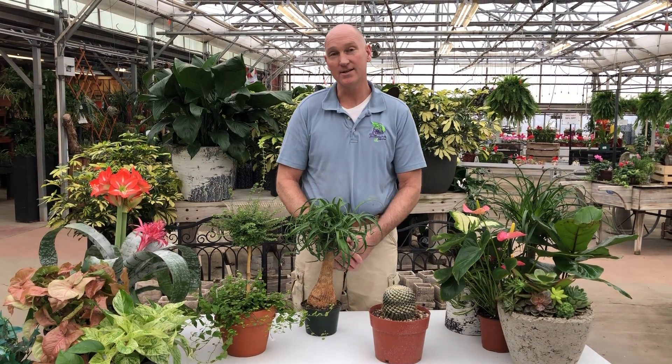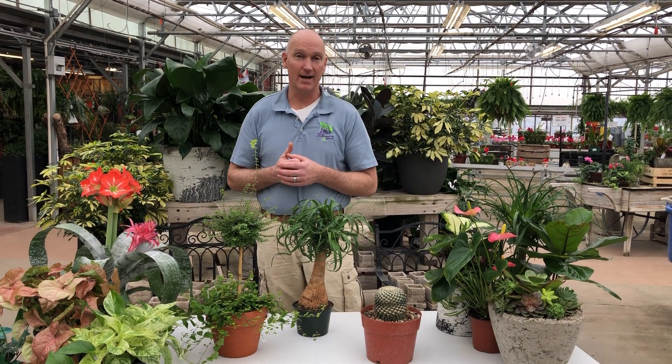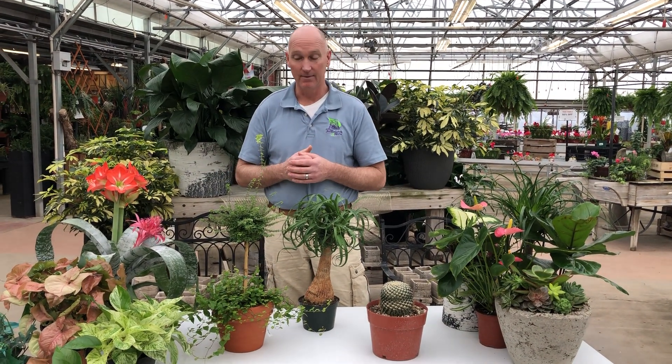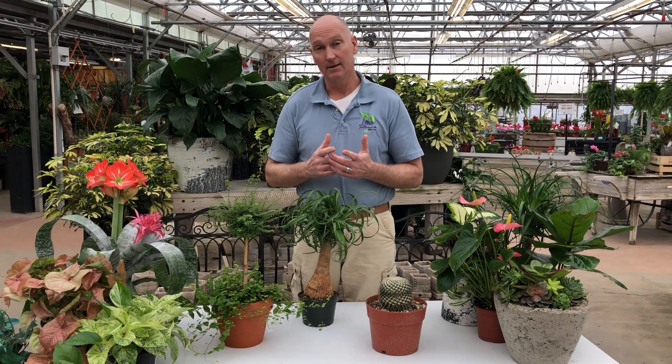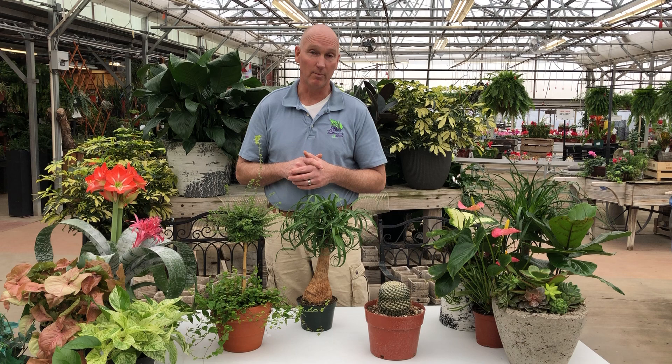Hey everybody, it's Jeff Griffin. It's wintertime here at Lowe's Greenhouses, and wintertime is the perfect time to bring indoor plants into your home to decorate and bring a little gardening inside. I want to share with you today some helpful tips that you need to be successful with houseplants.